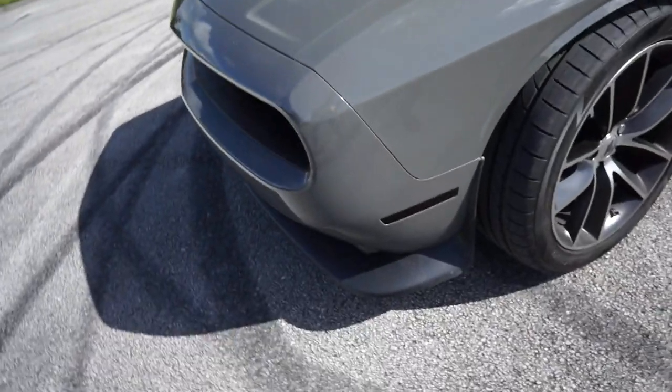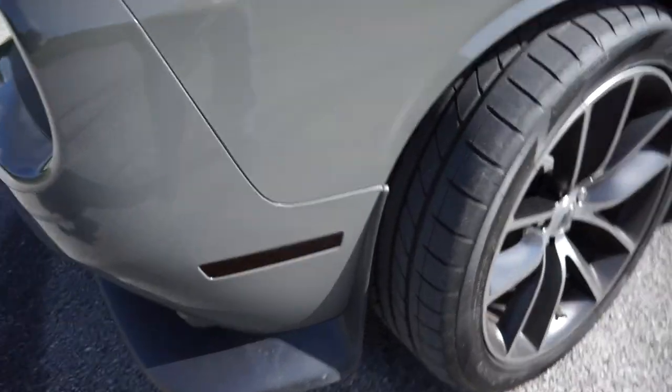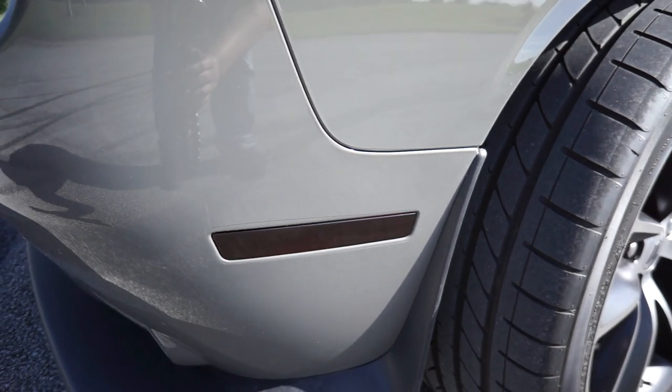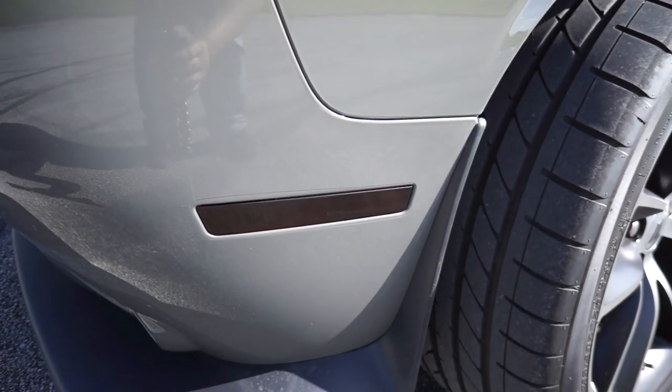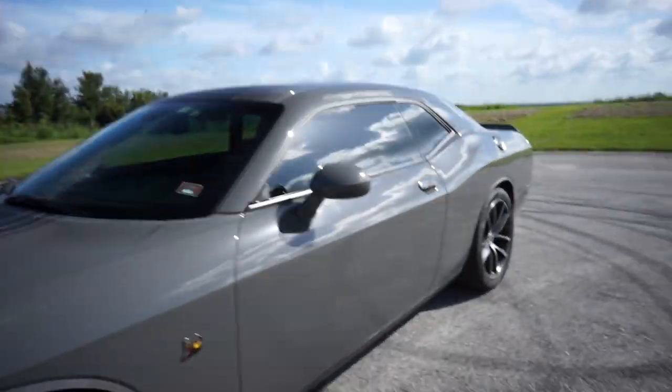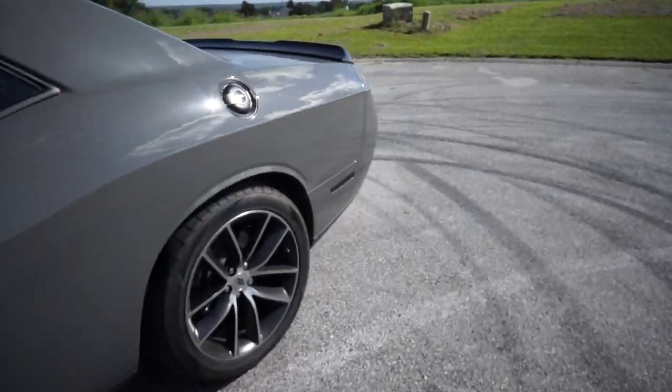What's going on guys, it's the next day — it got too dark to show you the tint, so I figured I'll show it to you right now. It looks absolutely beautiful — you see the side marker right there. If I say 'tent' correct me in the comments, I believe it's vinyl tint. But yeah, it just looks really good.